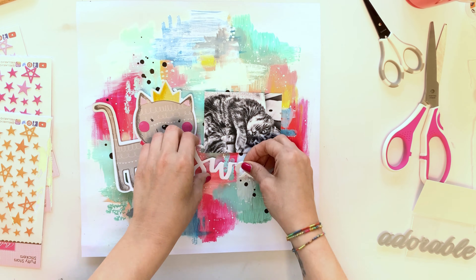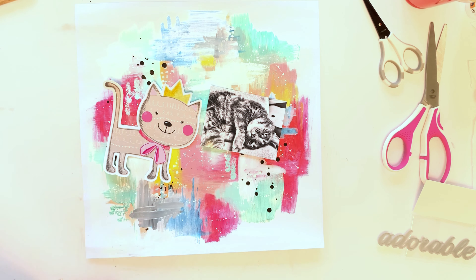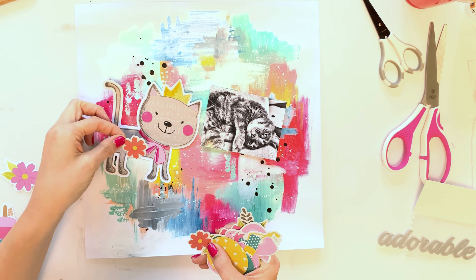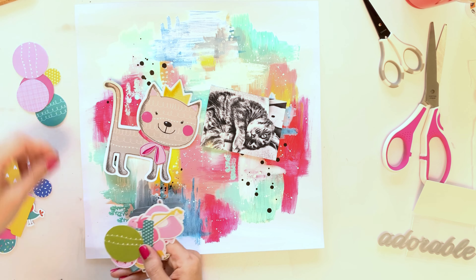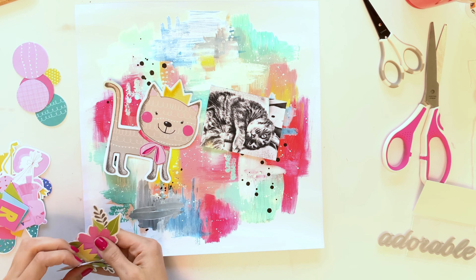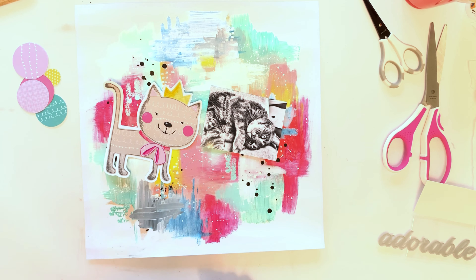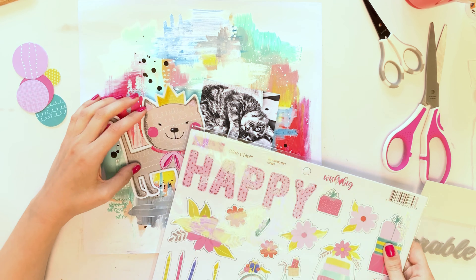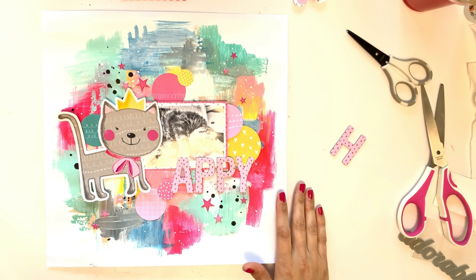I was trying out my title using an acrylic shape word from Bella Boulevard but it wasn't really working for me, so I went to the ephemera from the Wish Big Girl collection. I love the colors on this, so I took out all of the circles which I really love, and I'll put the circles on the mixed media background.